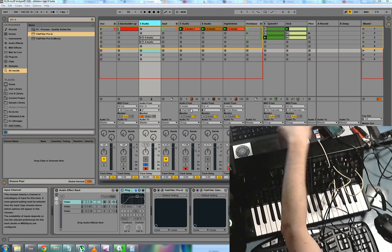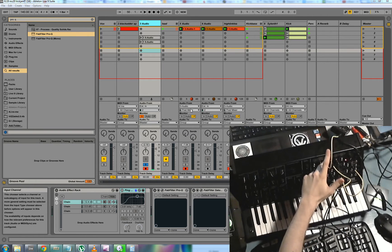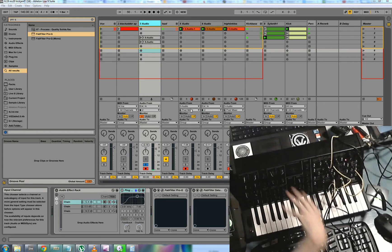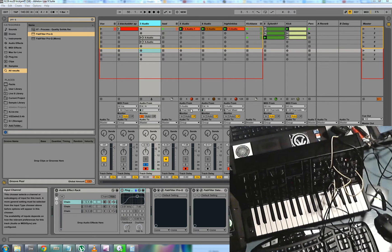I'm using my laptop here, passing an external signal from that sound card into the MS-20, going out into my desktop sound card, recording into Ableton.